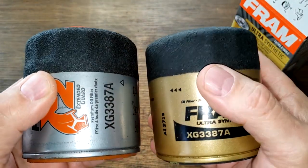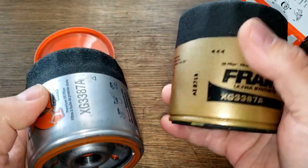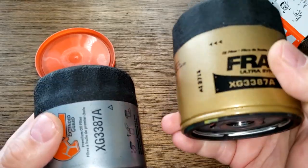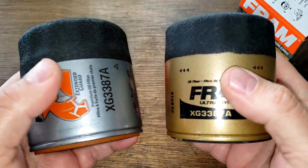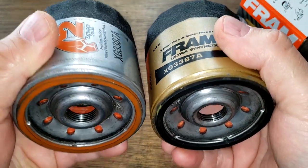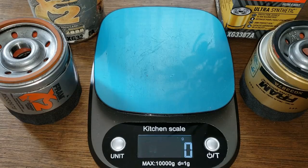Let's cut these two filters open and see if they're the same. I don't think they're identical because this new Fram Ultra is not supposed to have wire backing. I'm sure the insides are a little bit different. All right, be right back.